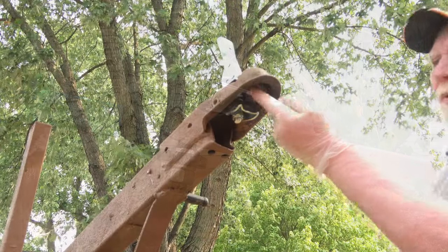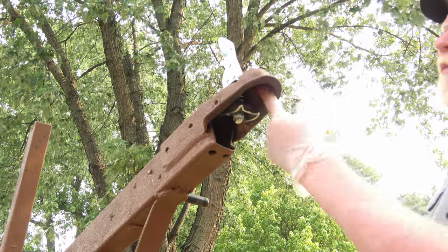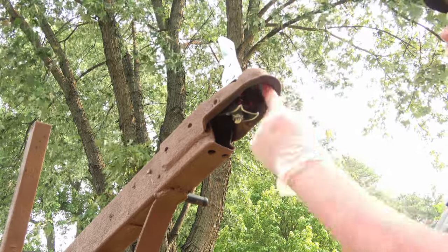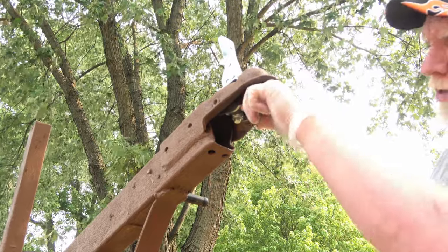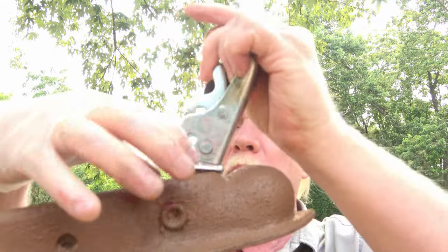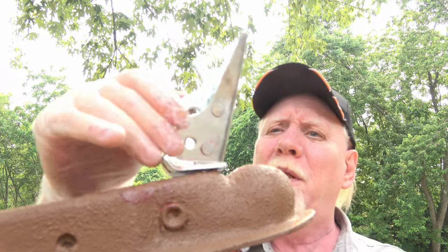Grease that up real good — grease all in here. This trailer's been sitting, so that's a little bit rusty. That's why it was sounding so rough. Grease all the springs, everything. There'll be grease on this whole mechanism, everywhere it could rust. And then you just wipe it down.